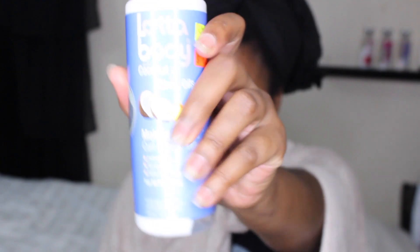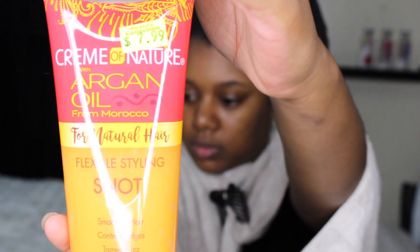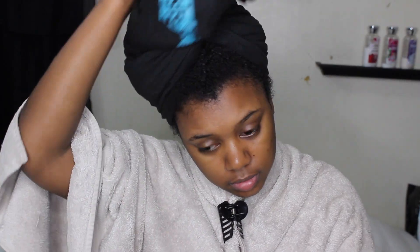Hey guys, welcome back to my channel! Today I'm going to be using a new product for my wash and go. Here it is, the star of the show — the Cream of Nature Flexible Snot Styling Gel.